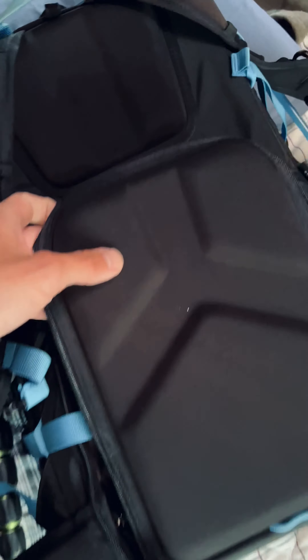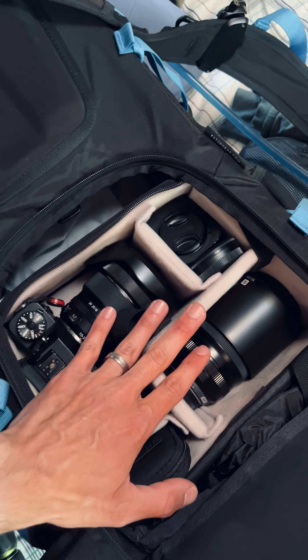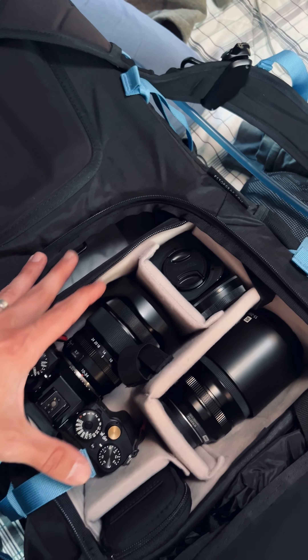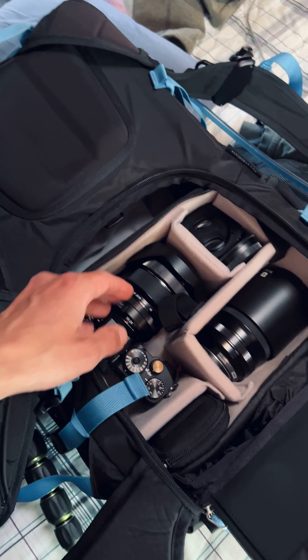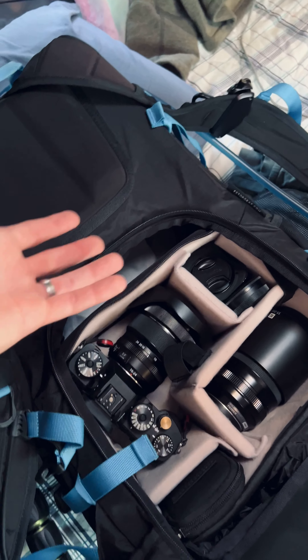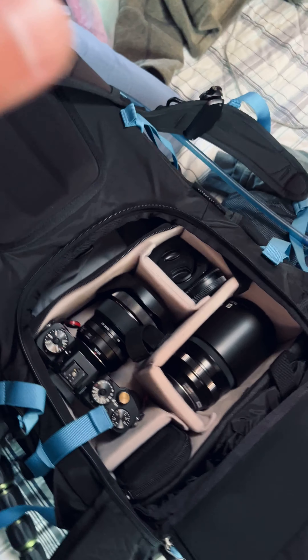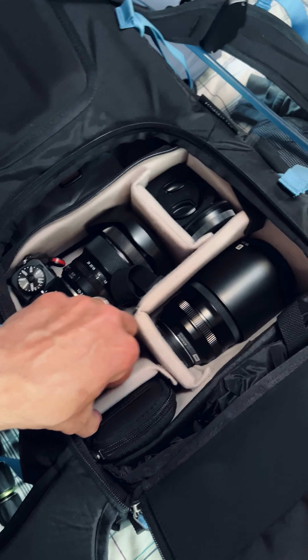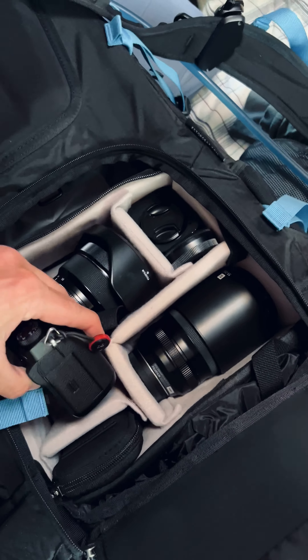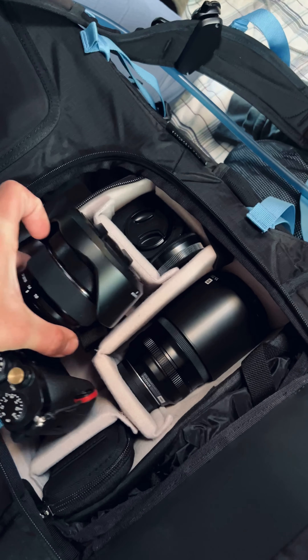Now the meat of it — in here is the camera supply area. This is the medium ICU. F-Stop has all these different interchangeable camera units, little camera cubes that can be slipped in. You can use a bigger one if you're taking more gear, or a smaller one if you need room for other stuff. And here is my Fuji X-T3, my workhorse camera — it's what I take with me everywhere.